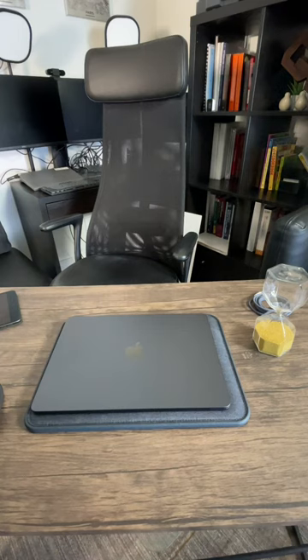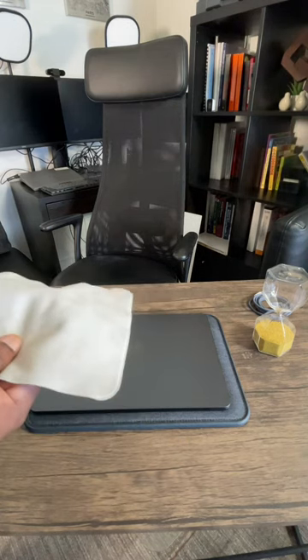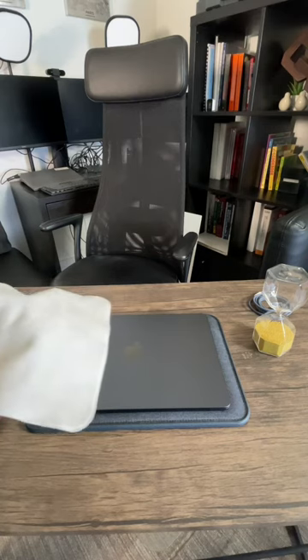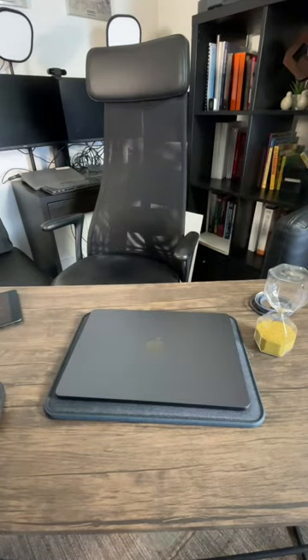Now Apple already solved the problem with the Apple polishing cloth. For this $20 add-on, you can eliminate any fingerprints on your MacBook like this. Problem solved.